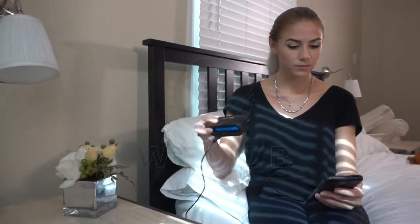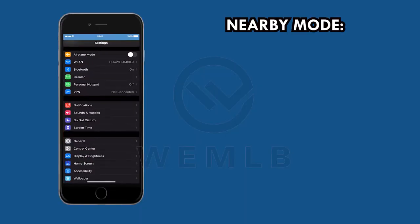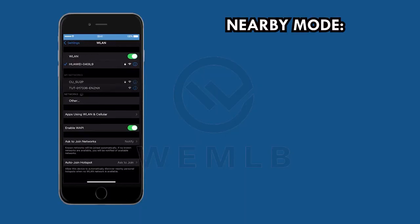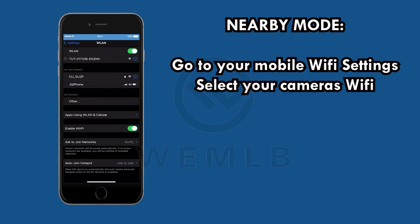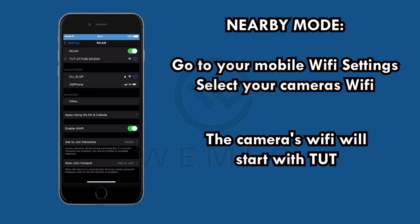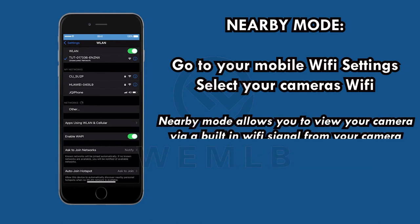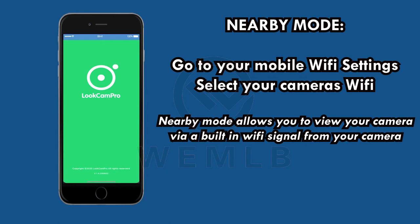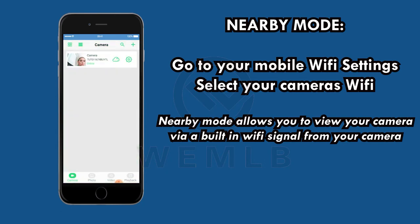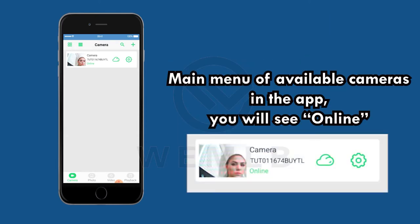It's now time to set up your camera for viewing. Here are the instructions for nearby mode. First, go to your mobile Wi-Fi settings. Then, select your camera's Wi-Fi. The camera's Wi-Fi will start with TUT — you will see this pop up after your mobile device searches for available Wi-Fis. Remember, nearby mode allows you to view your camera via a built-in Wi-Fi signal from your camera. Once you connect successfully, on the main menu of available cameras in the app, you will see Online.